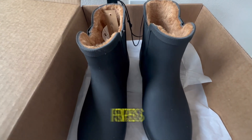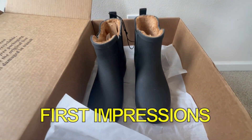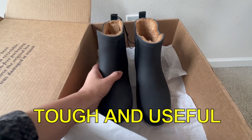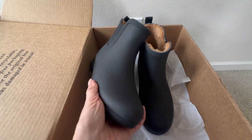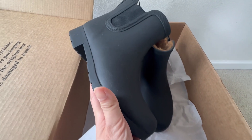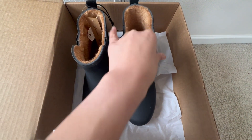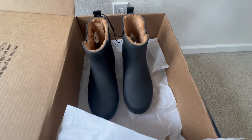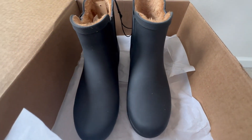Here are my immediate impressions about these boots. Number one, they are really tough and really sturdy. They are made of rubber and they have very thick and heavy soles. Number two, because of the fur lining on the inside, they look incredibly warm and I know that they are going to be very comfortable and plush feeling.